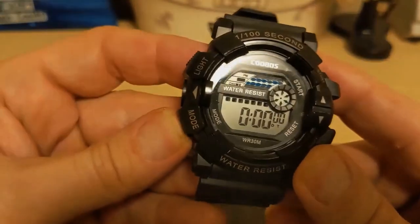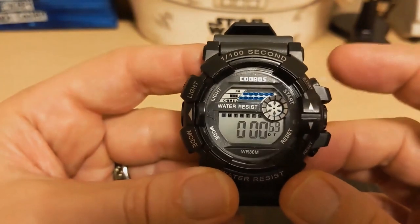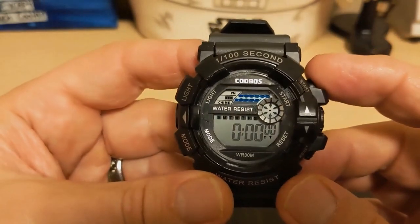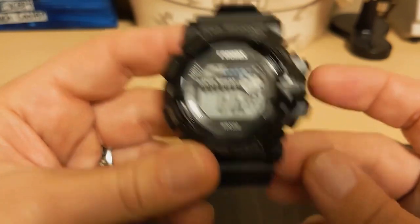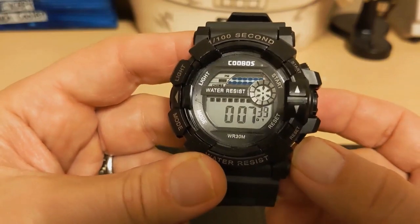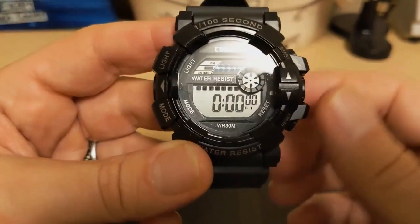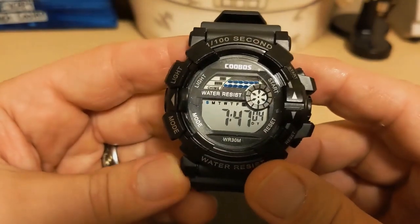Press the mode button once and it puts you in stopwatch mode. Hit the start button to start it, hit it again to stop, and you can reset it. It also does split time — start it, then hit the reset button to split, and when you hit reset again it takes you back to where the time was. Hit mode to return to normal time.